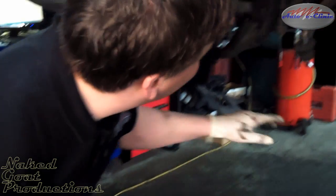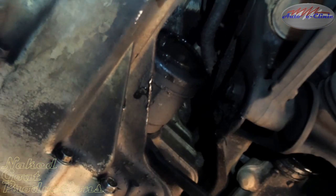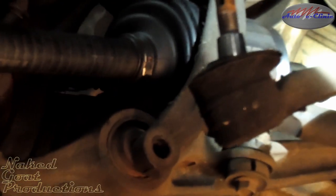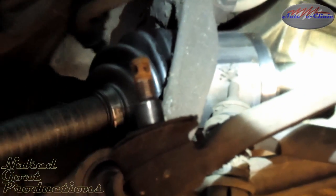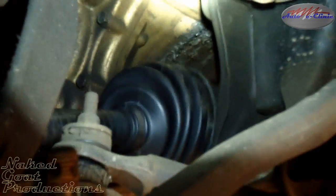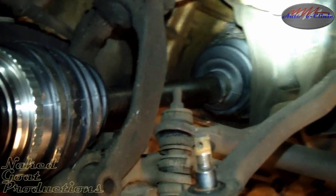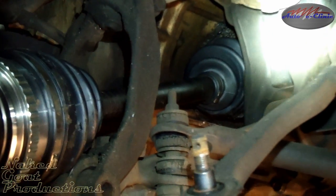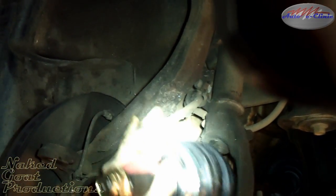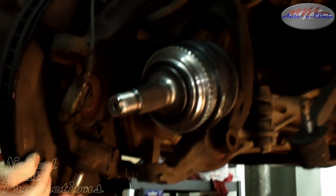The harder part is to get the axle out of the transmission. We're going to raise it up to give you a better view. Take your pry bar on the back side of the axle and just pop it out. This one came out pretty easy. Sometimes they can be a little troublesome going in. I'm going to use a pry bar to pull that lower control arm back down.